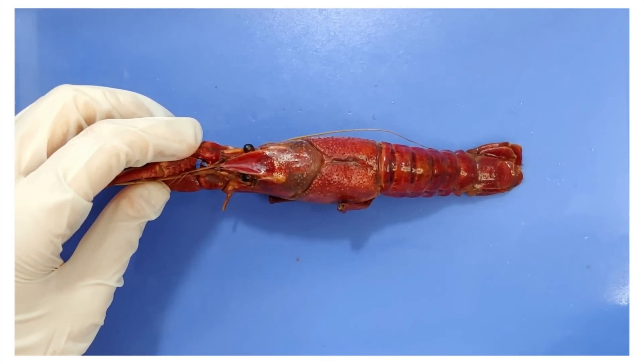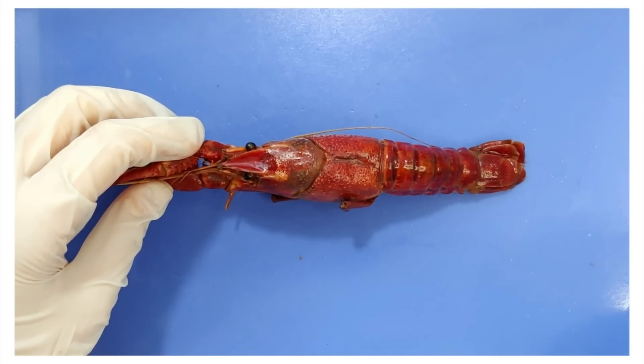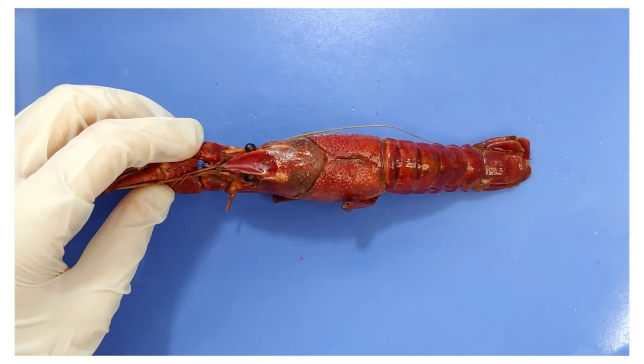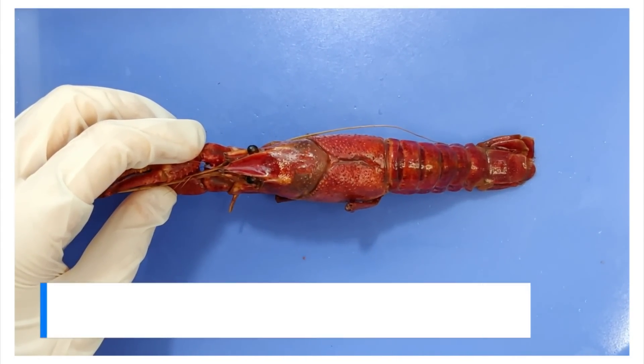Since the exoskeleton is hard and its outer layer is non-living, it can't slowly grow bigger like the human skeleton does. Instead, arthropods have to shed the old exoskeleton and expand to a larger size before the new exoskeleton hardens. This process is called molting.